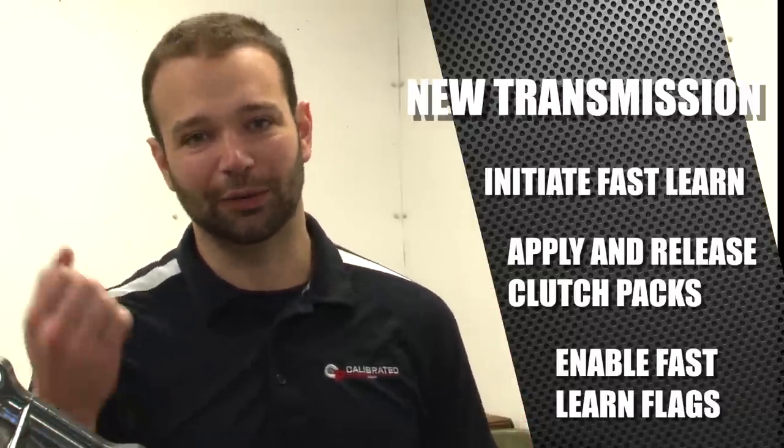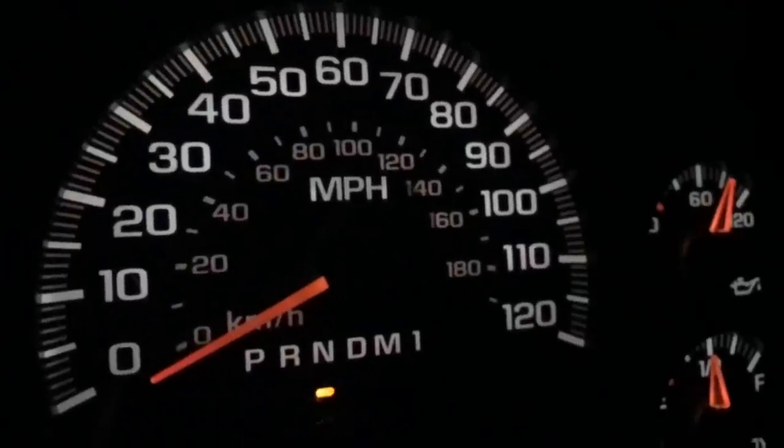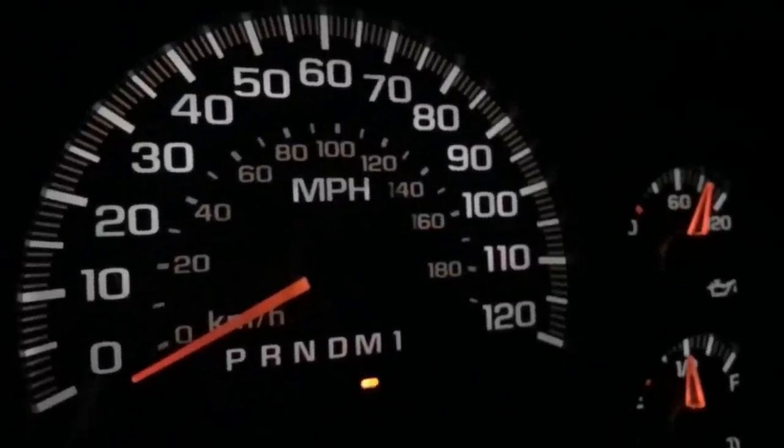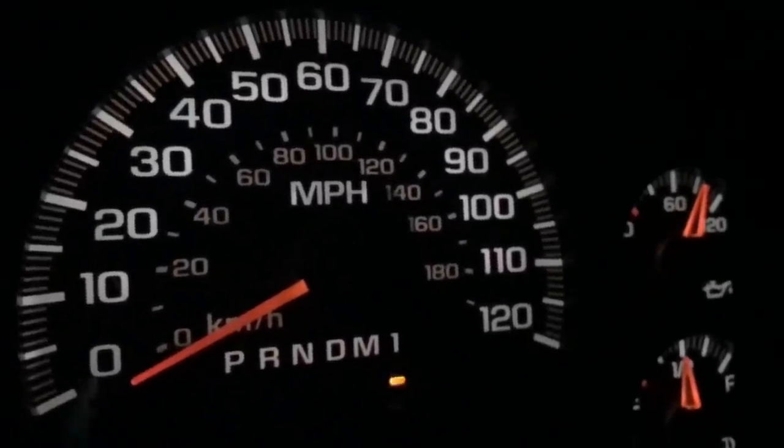Now your garage shifts are just like they sound: park to reverse, reverse to drive, drive to neutral. Any shift you make in the garage is a garage shift. Go through and do those shifts until they feel clean, then take the truck out on the street.